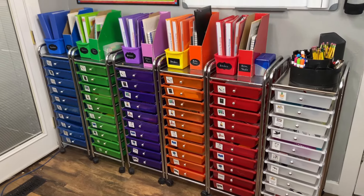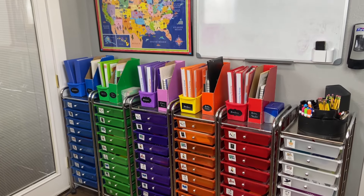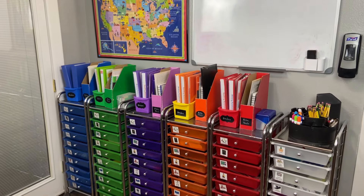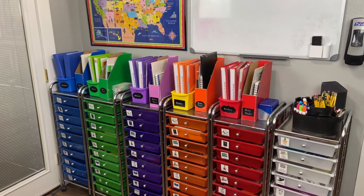When we started out with the initial cart system, I didn't buy six carts at once — I bought two and we split them. Five drawers were for one kid, five for the next, and then as they got older and had more supplies, we built on until we had six carts total.